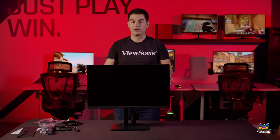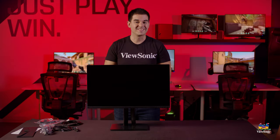So this has just been a quick unboxing and overview of the VP2756-2K. Please watch this space for more exciting unboxings and videos from ViewSonic.